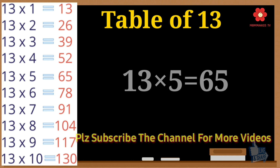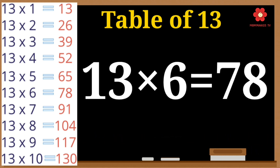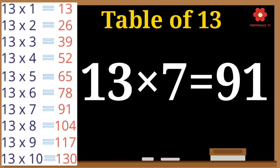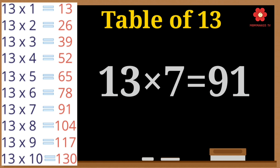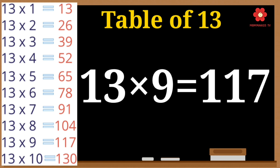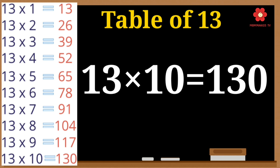Thirteen 6s are 78. Thirteen 7s are 91. Thirteen 8s are 104. Thirteen 9s are 117. Thirteen 10s are 130.